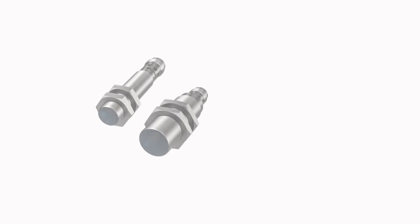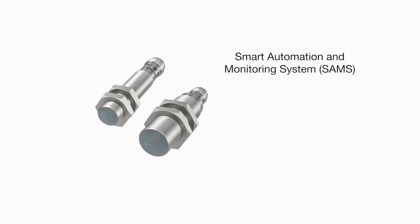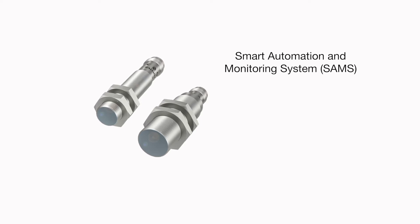These, however, are members of Balif's Smart Automation and Monitoring System portfolio — SAMS for short — which means they're packed with additional features.